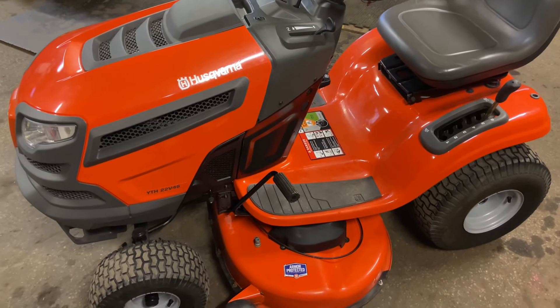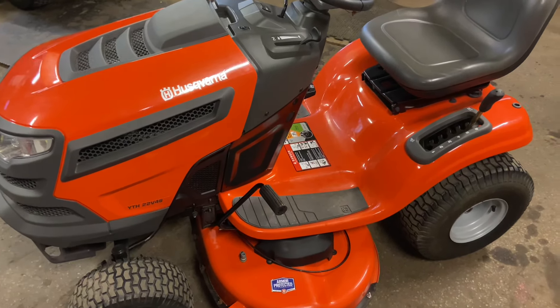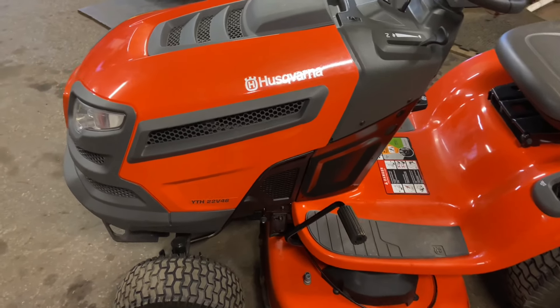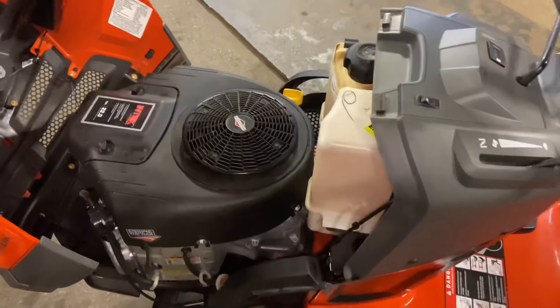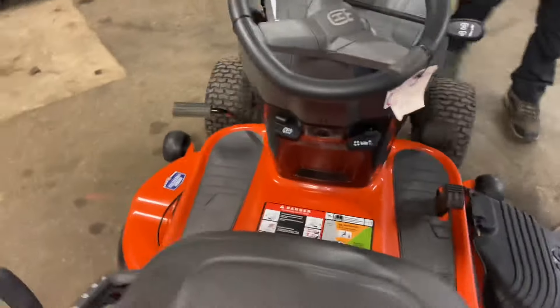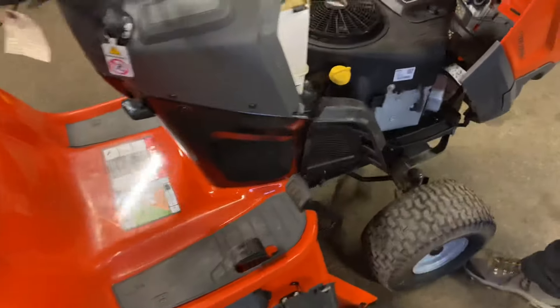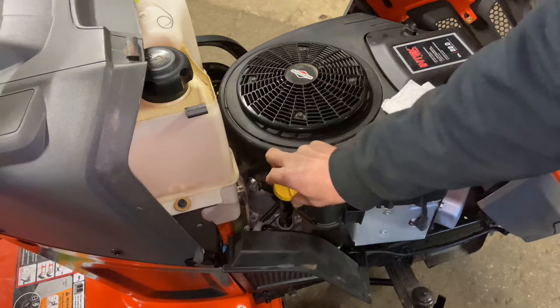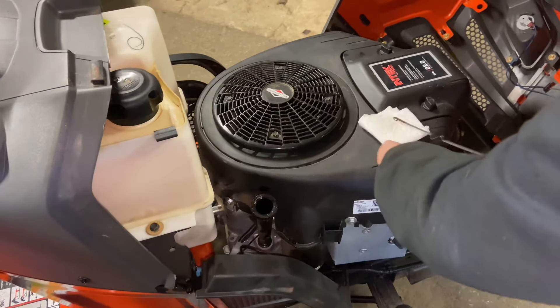That means a 22 horsepower, 46-inch mower deck. I want to show you how I operate it so if you guys have any questions, this should help you. First thing you want to do is check the oil. This is a 22 horsepower Intek V-twin Briggs and Stratton engine — pretty good engines through the years, I like them.